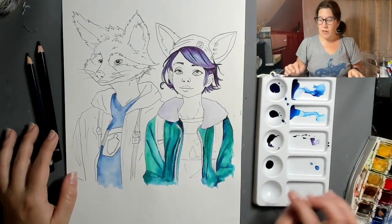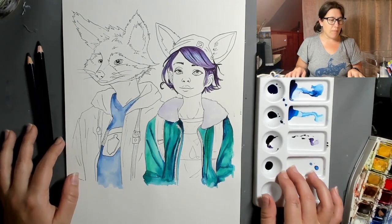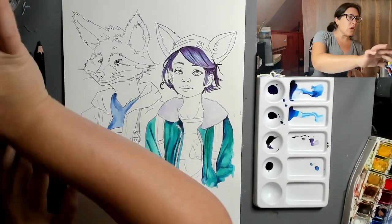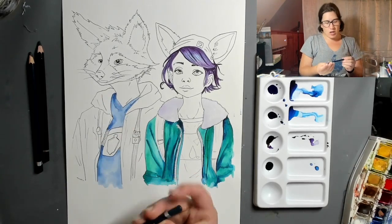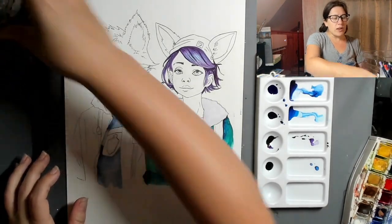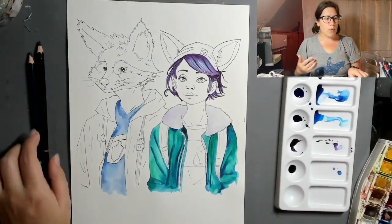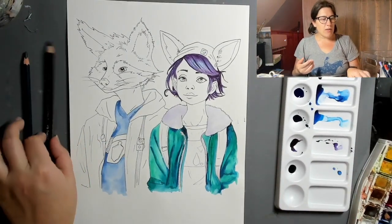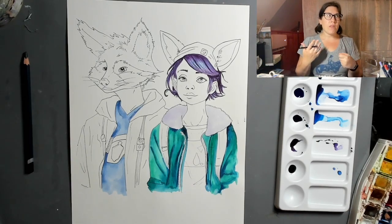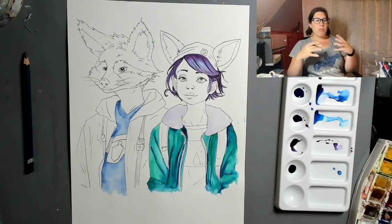I'm going to be using a mix of watercolor pencils and my liquid watercolors that I used last time. I want to do a really nice job with the gray because this is a face — I consider it like a portrait — and I want to keep it really natural looking and not blocky.